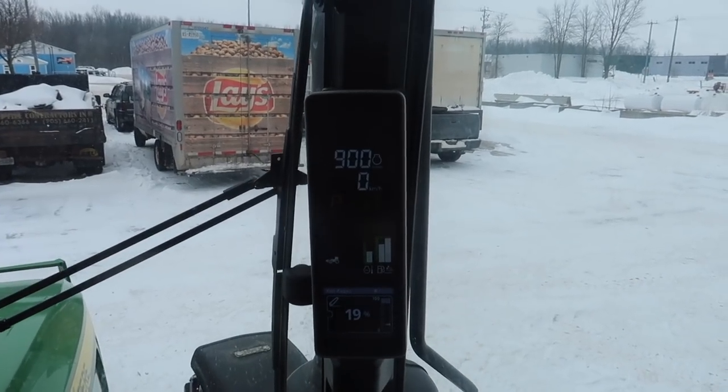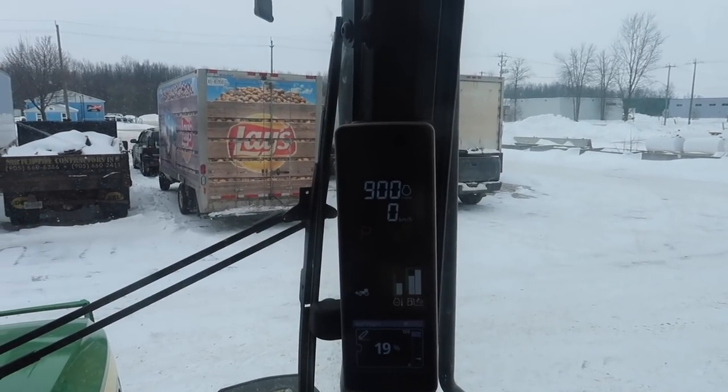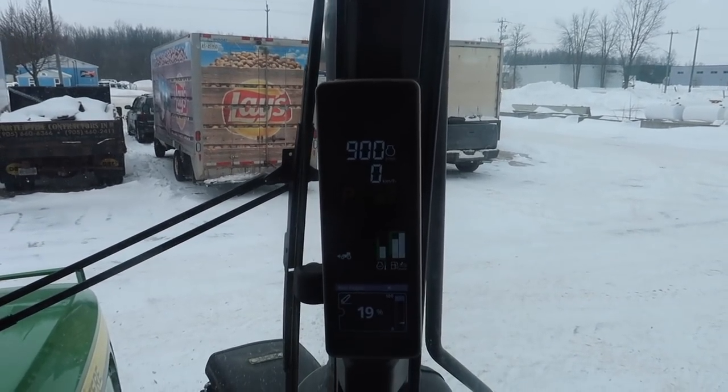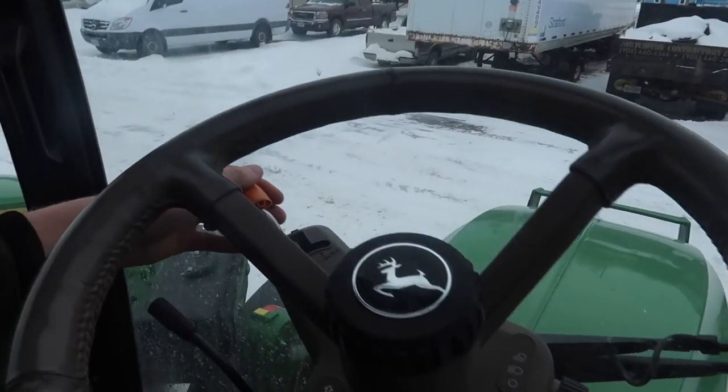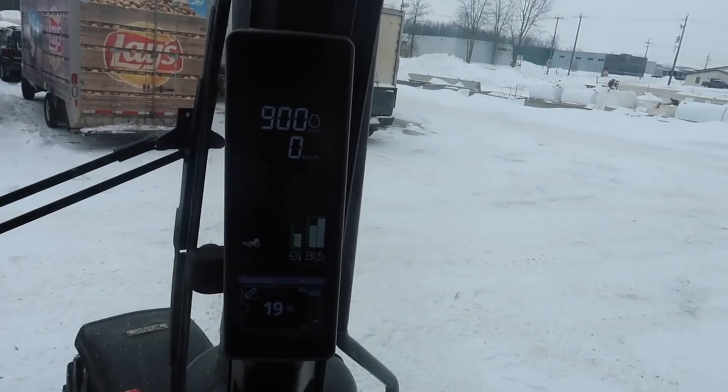Quick rundown for Dave. We've got our screen right here. As you can see at the top, we've got RPM, then we've got speed, we've got park, which is controlled on your column here. You've got reverse, neutral, forward, reverse. You know how it goes.